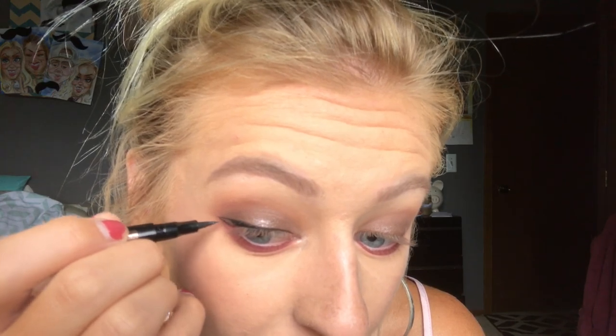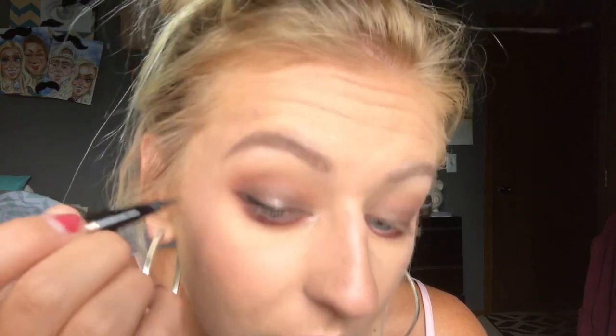I draw it to about there, and then I go from the very outer part of the line and just connect it. It's okay if it's not perfect — I usually just kind of fix it afterwards, and I usually go a lot longer.